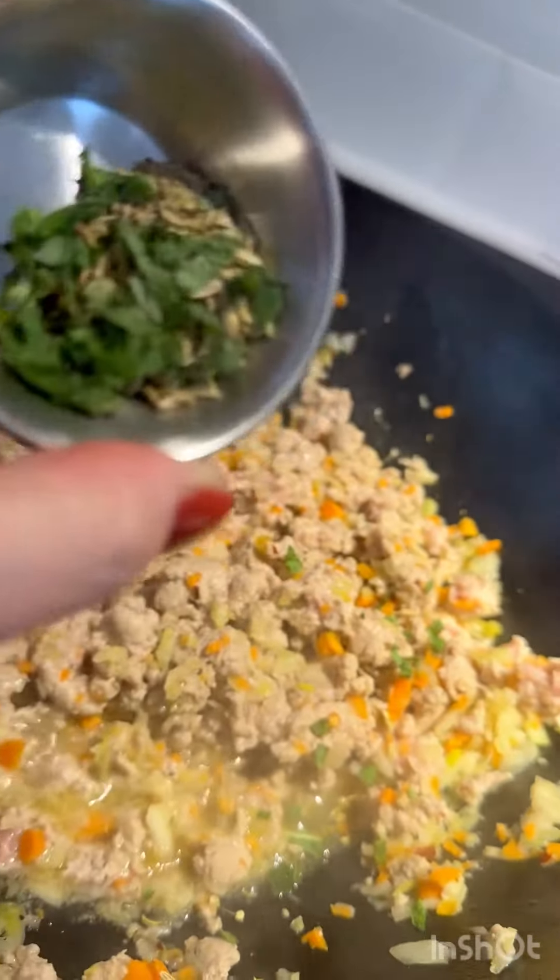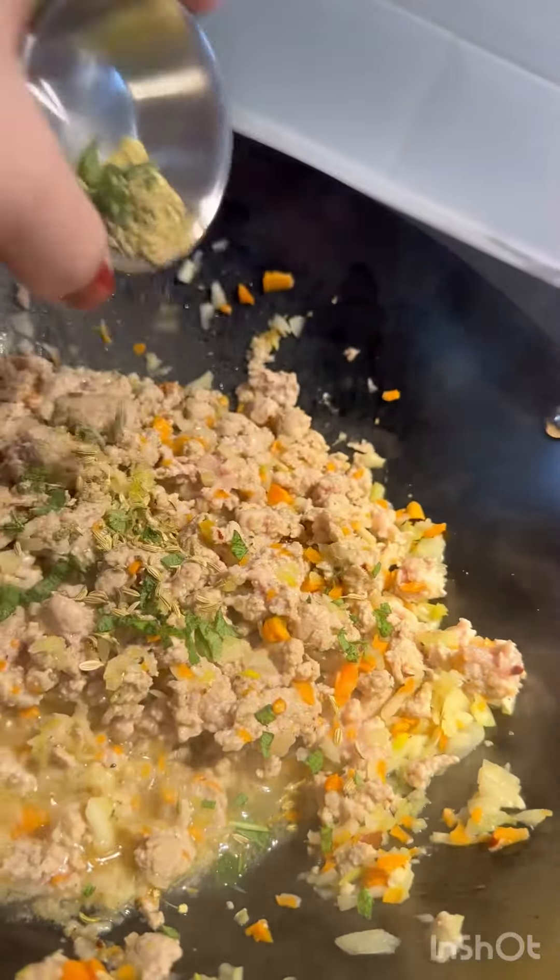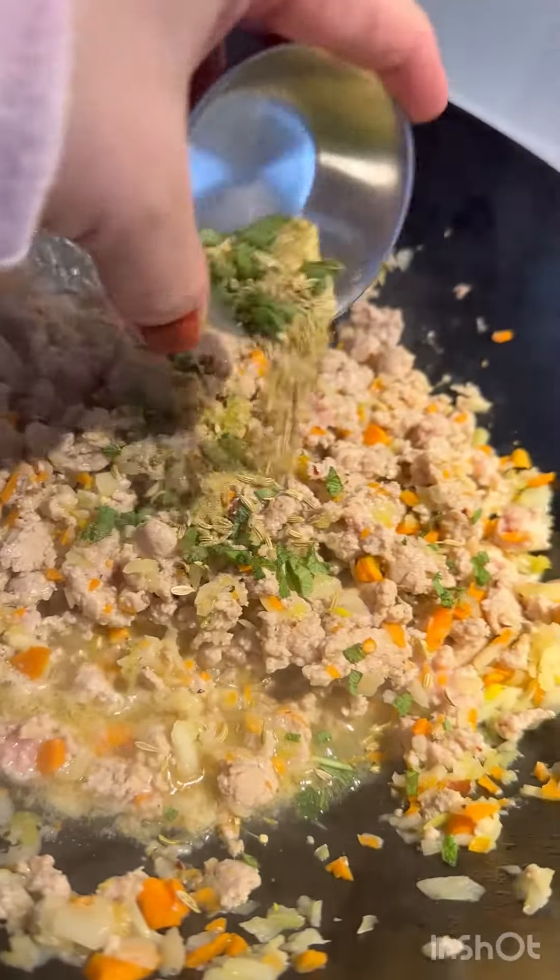In goes some freshly chopped sage leaves, some ground rosemary, fennel seeds, and a little bit of fresh nutmeg too.